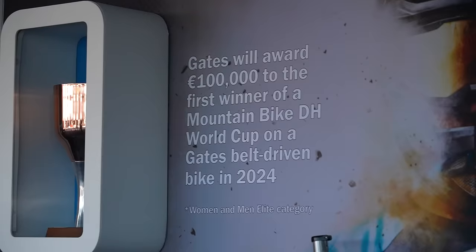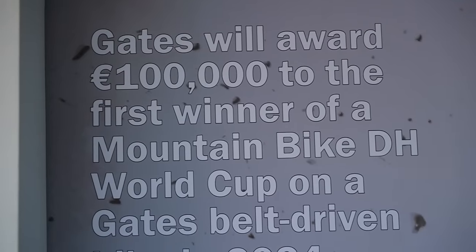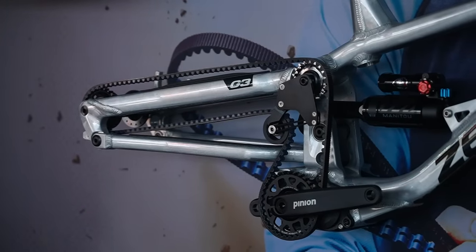I think this is pretty interesting. They're offering 100,000 euros to the first winner of a Mountain Bike Downhill World Cup on a Gates-driven bike. At the moment there's a Zeroed, and you've got the Gamax bike. Sam Blenkinsop is riding the Zeroed, but he'll have to step up and try and win that 100,000 euros.